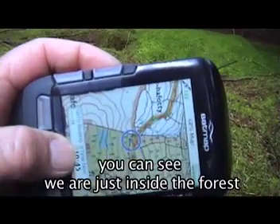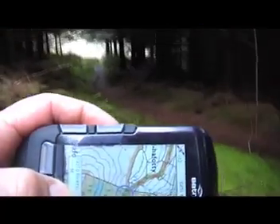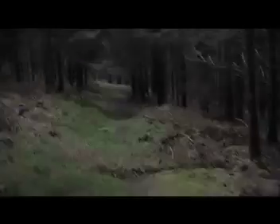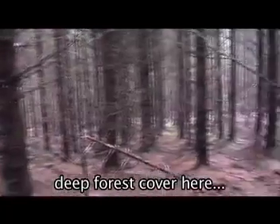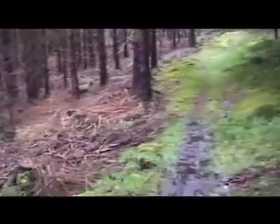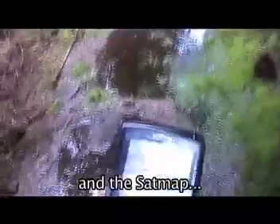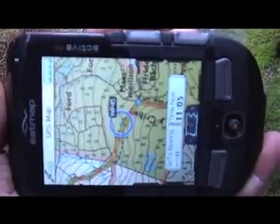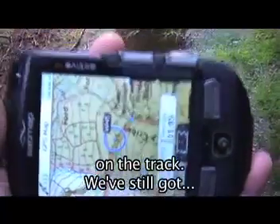You can see we're just inside the forest, and then there is the hill beyond. You can see that we're in deep forest cover here as we've moved along the track. And the SatMap has got our position here on the track.